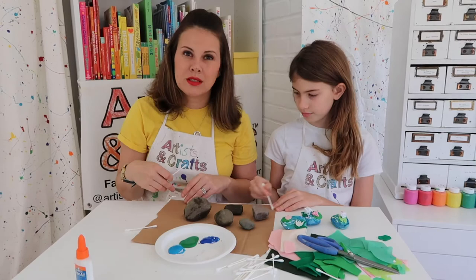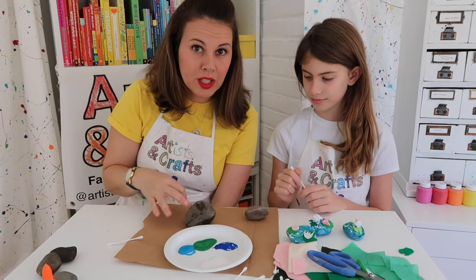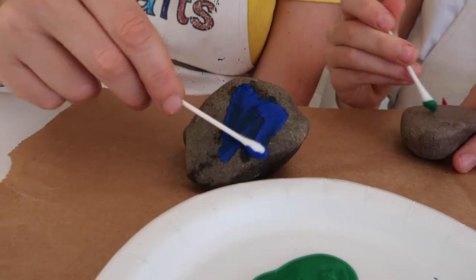Georgia, what rock are you going to choose? I'm going to do the huge one. Because we chose colors that blend well together, you really can't go wrong here. And if you look at Monet's water lilies, a lot of times his water has a green tone to it. Instead of using a paintbrush, we will be using a Q-tip to replicate Monet's impressionistic style.